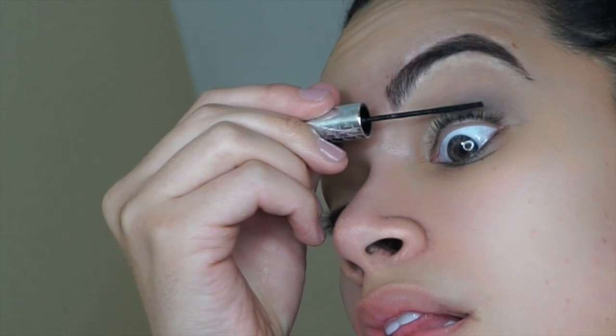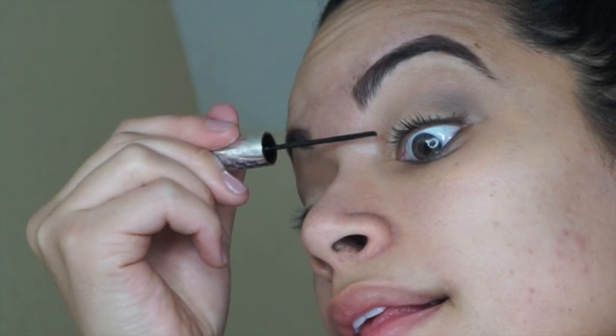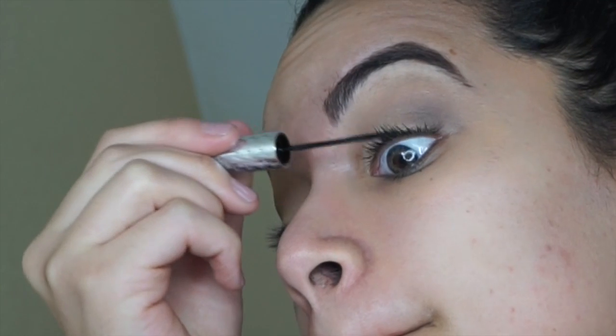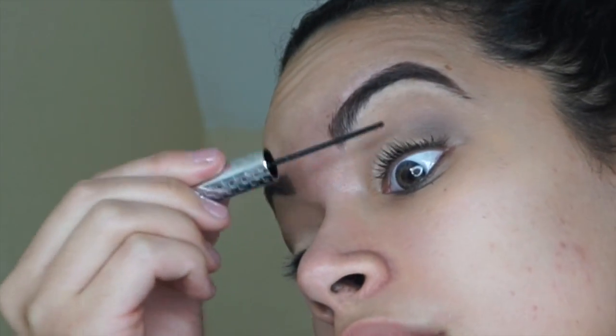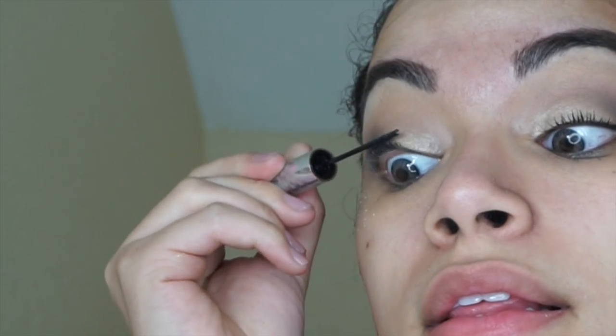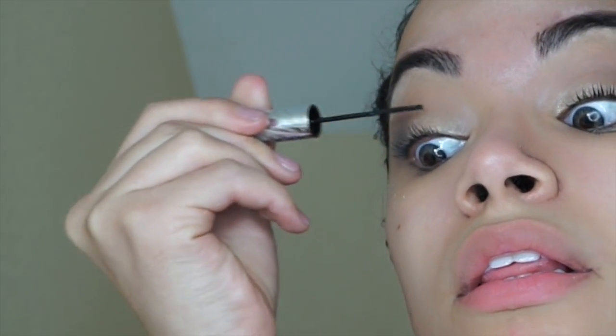I put a coat of mascara — this is the IT Cosmetics Tight Line Full Lash Length 3-in-1 Eyeliner, Primer, and Mascara. I really like this mascara; I kind of want a full-size one. You can really tell the difference between the full-size and the smaller one — like I like the Better Than Sex mascara full-size so much more than the mini size.